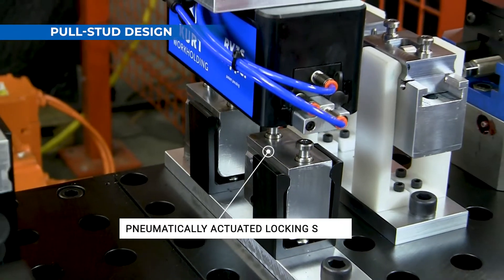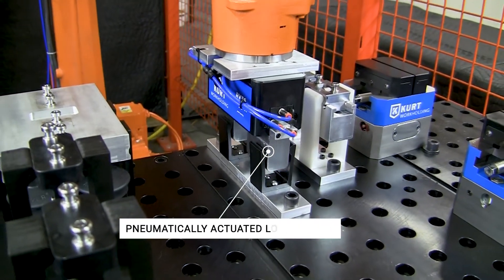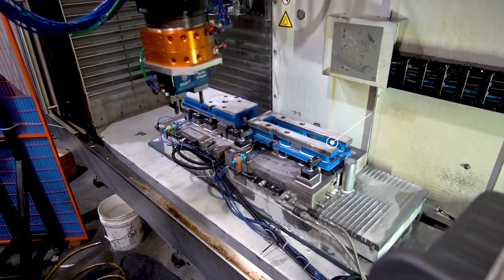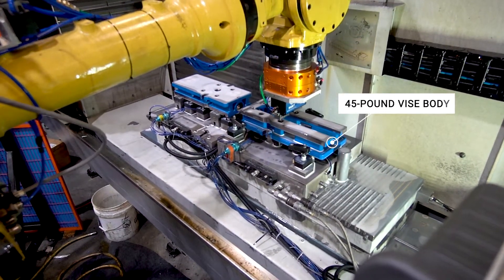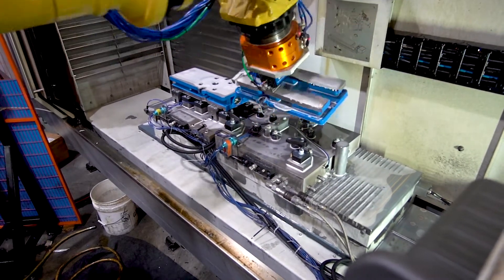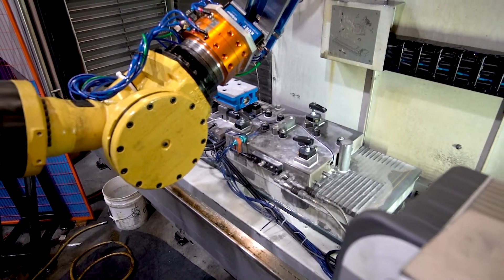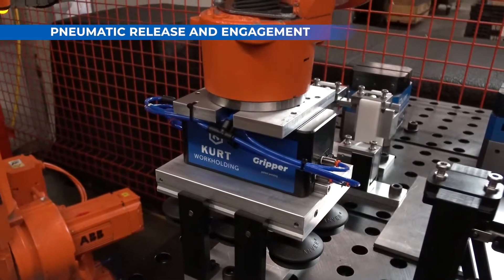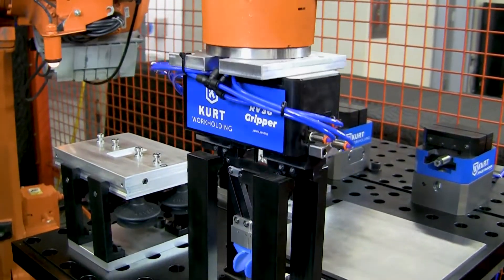Pull studs attach fingers to the gripper nut using a pneumatically actuated locking system. Each set of pull studs provides 1,000 pounds of retention force on secured fingers, meaning it takes 1,000 pounds of force to pull out a gripper finger. Pull stud release and engagement occurs pneumatically using a solenoid-operated valve.